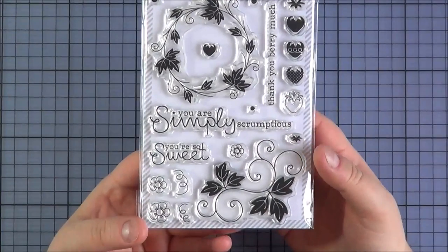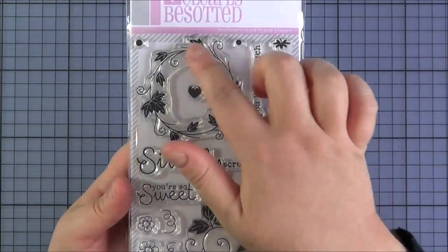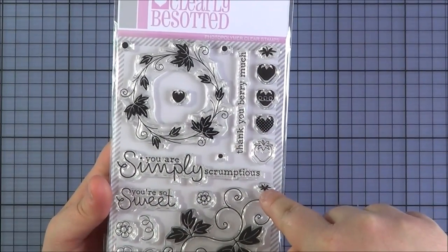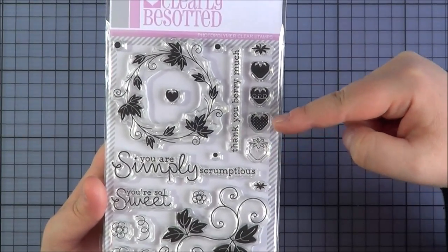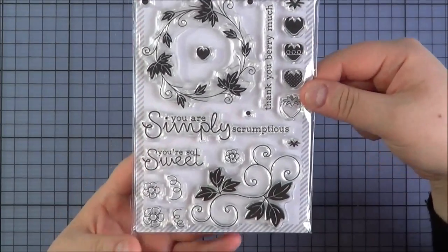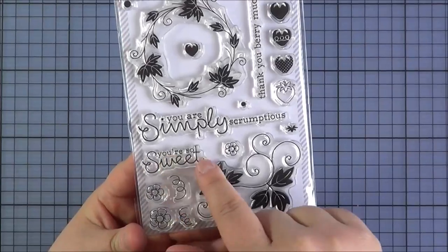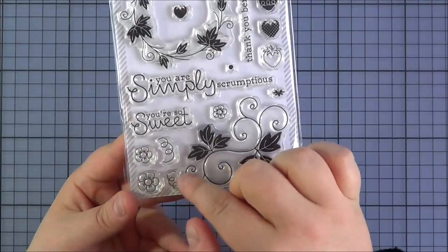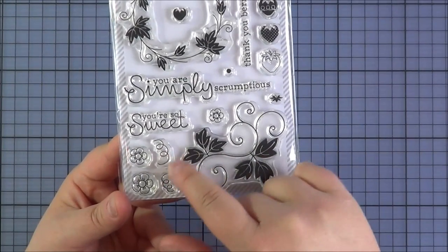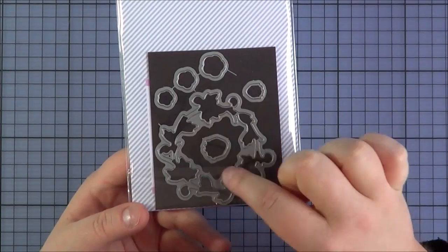Last but not least is the Simply Scrumptious set — I think this will be a big hit. You've got a wreath which you can add strawberries or flowers onto, a tiny little strawberry with a coordinating stalk, and larger strawberries with an outline image, polka dot, patterned solid and solid versions, plus a stalk to add on. You've got a couple of dot accents, sentiments You Are Simply Scrumptious, You're So Sweet and Thank You Very Much, plus little flowers for the wreath and some swirly accent elements. There is a die set available separately with the wreath, flowers and strawberries.